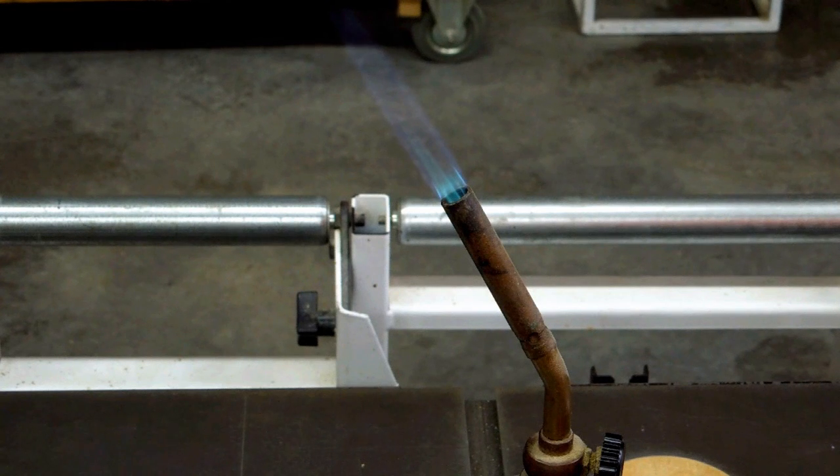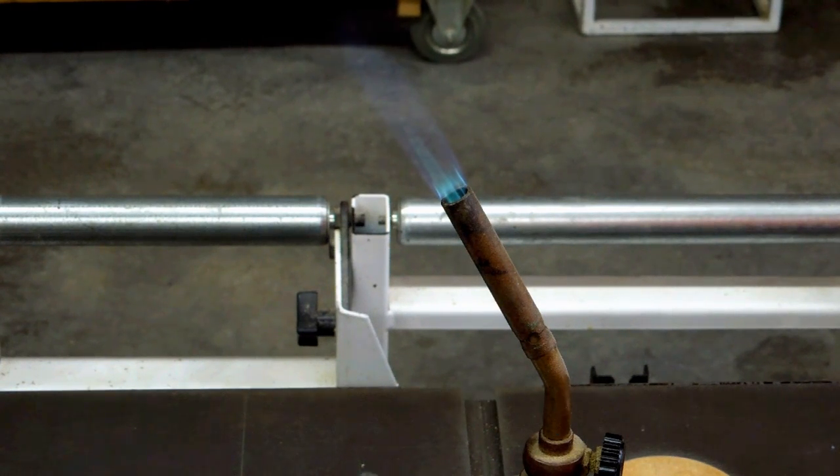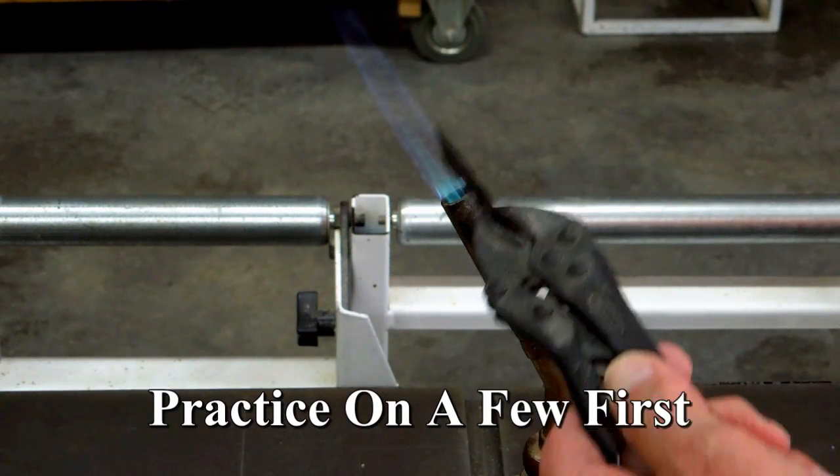I haven't done this for a while so this may take a little practice. I have a very sophisticated device here — it's an old cutting blade and a vise grip.